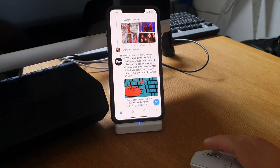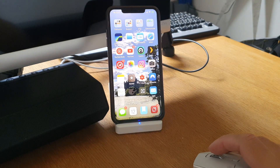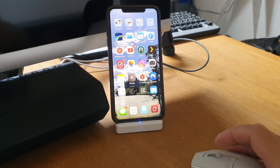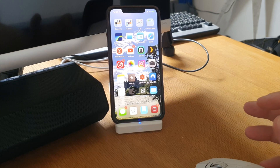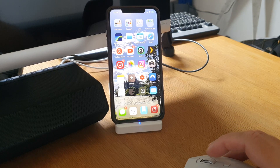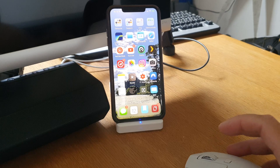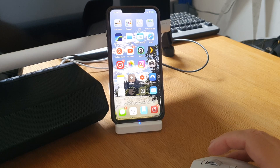I think you'll be surprised how easy and useful this is. You might not have thought about using a mouse with your iPhone because the screen seems small, but at the desk you can have it in a stand. You can also connect the iPhone to a monitor via an Apple HDMI connector and edit videos in LumaFusion using the mouse on a large display in landscape mode.